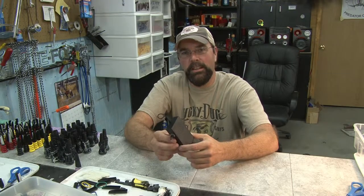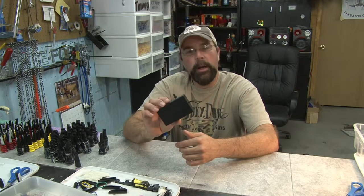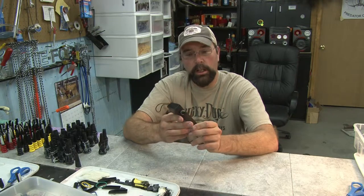Hi, I'm Rick with Lucky Duck Premium Decoys. What we have here is called the Trap Bait Digital Collar. I've used this thing for several winters now with a lot of success.